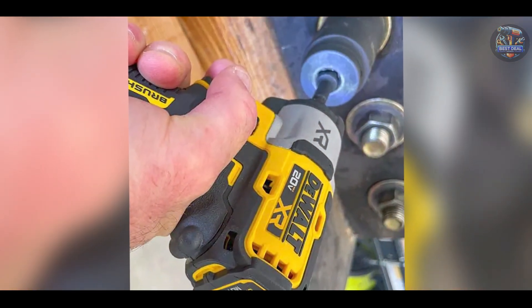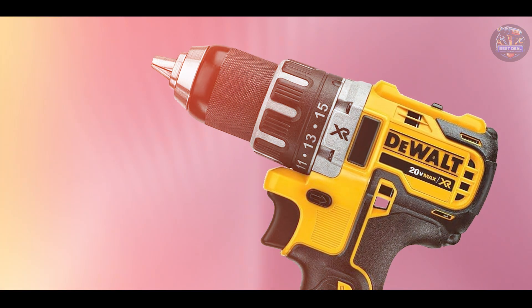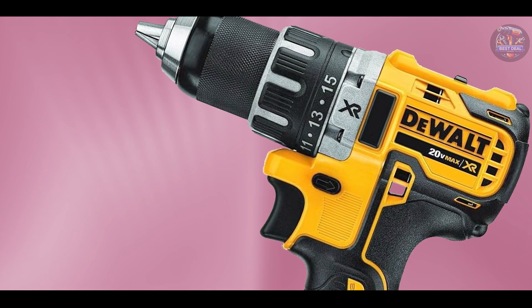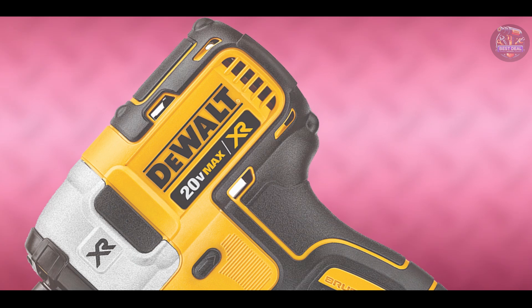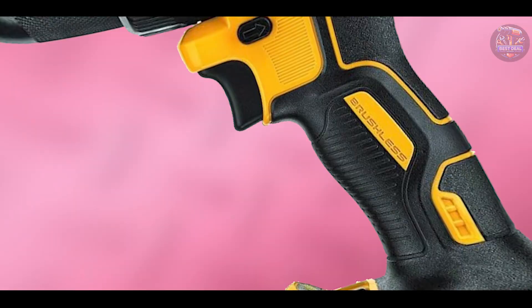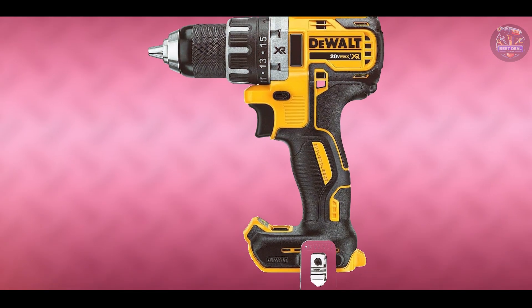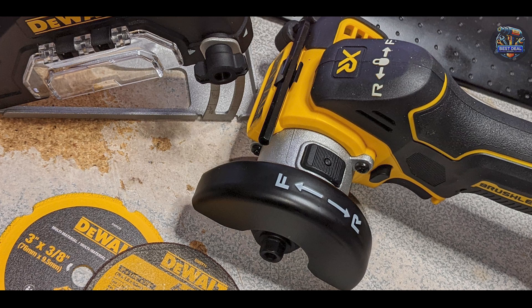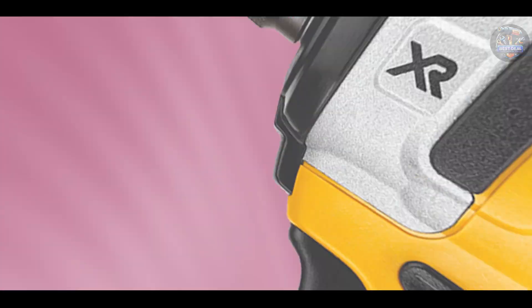Engineered with durability in mind, the DEWALT 20V MAX XR DCF 899HB features a sturdy housing and robust components that endure frequent use in job site conditions. Its brushless motor technology enhances efficiency and extends tool life, maintaining consistent torque output over extended periods. DEWALT's reputation for durability and innovation makes the 20V MAX XR DCF 899HB a reliable choice for professionals seeking high-performance tools for automotive maintenance and repair.